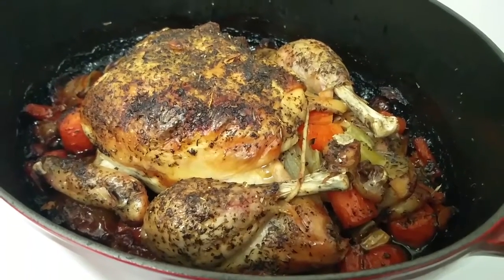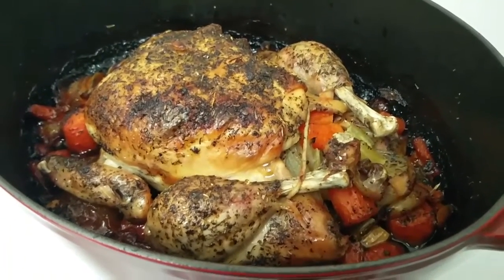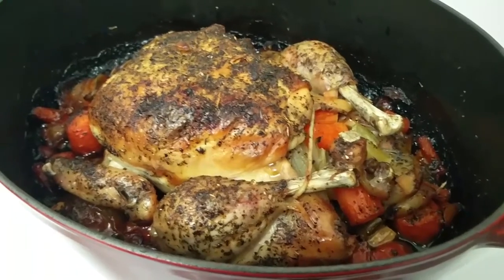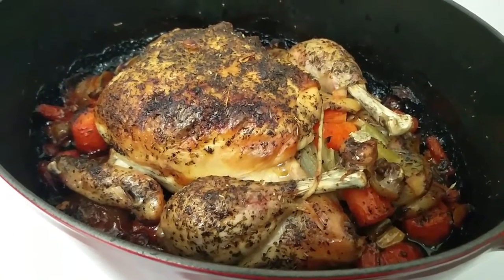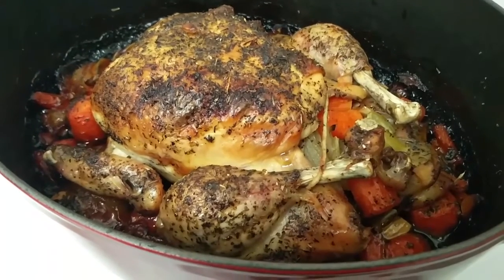Hey everybody, I'm Sean Emerson and today I'm going to show you how to roast a chicken like this one in a Dutch oven. It's really easy and takes just a few short steps. Because my chicken is small, it only took me about three and a half hours, so maybe you can have dinner tonight.